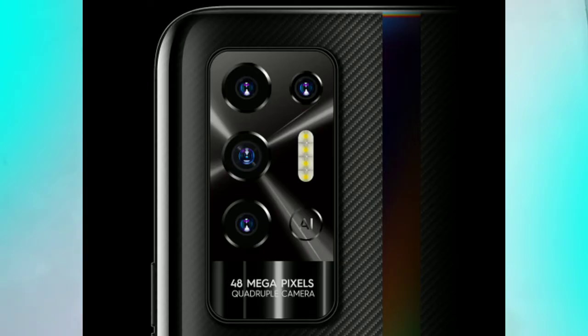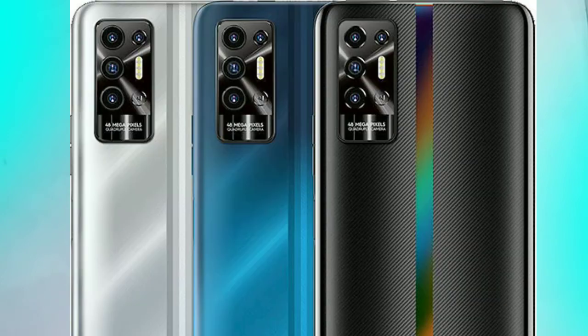The camera is a 48 megapixel main shooter. The phone has a quad camera setup — a 2MP sensor, a 2MP macro, and a 2MP AI camera. The front camera is an 8MP selfie camera. The main camera has an f/1.9 aperture.